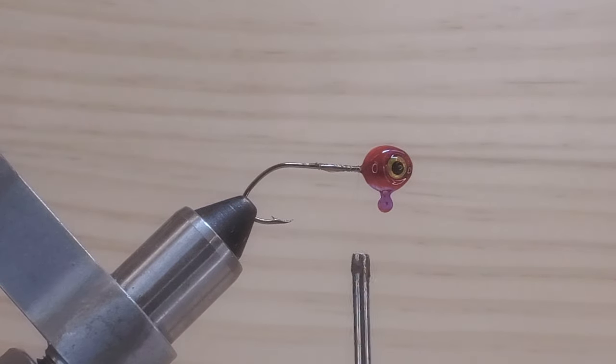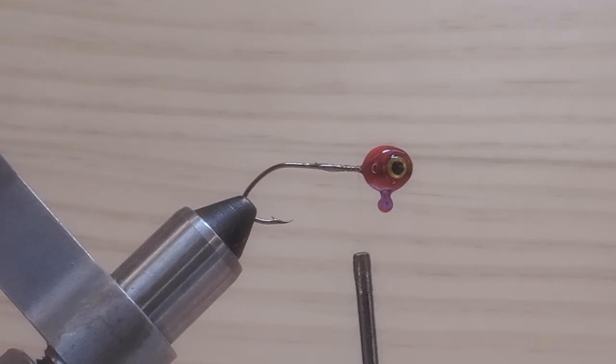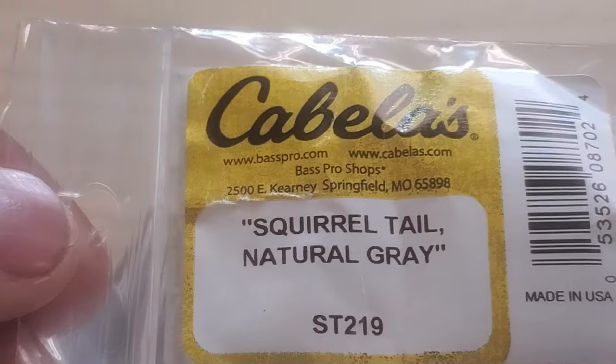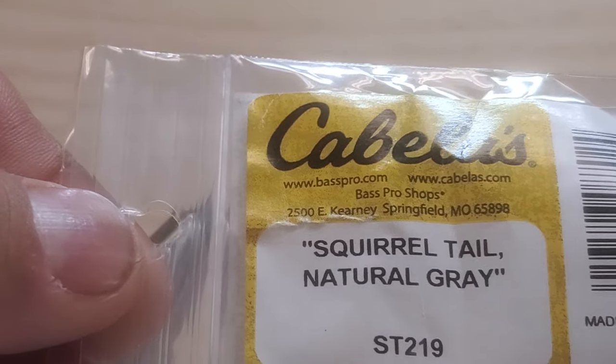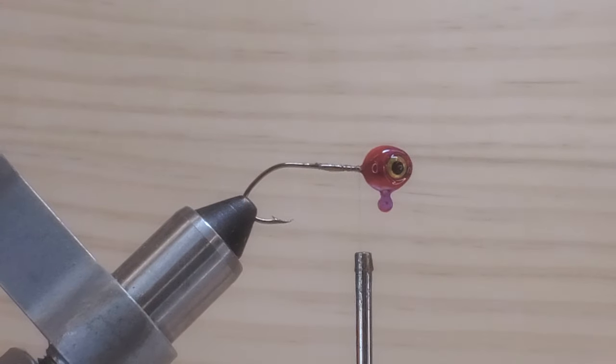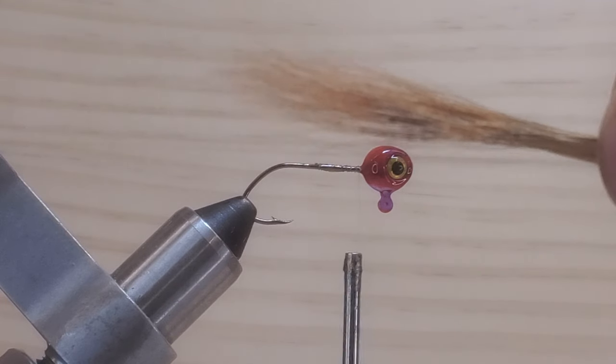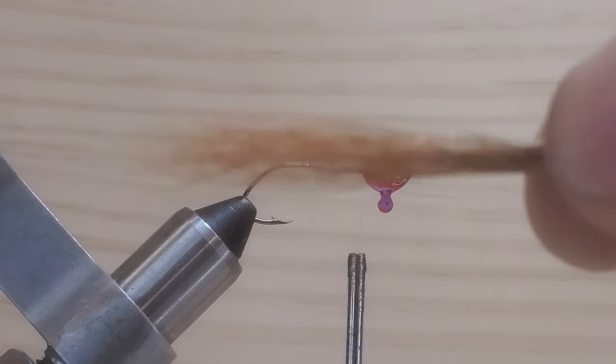Now, I want to use two materials here. First material I want to use is going to be a fox hair. Second material I want to use is the gray natural color — it's called squirrel tail. So I want to use two materials here for the tail. So first material, I want to use the fox hair. I've got a piece all ready to tie up.